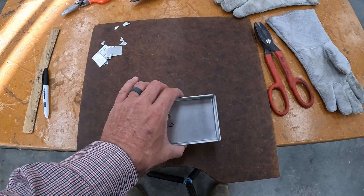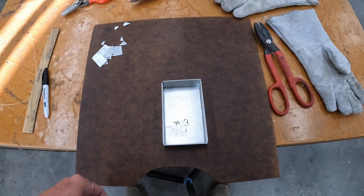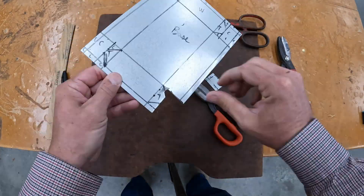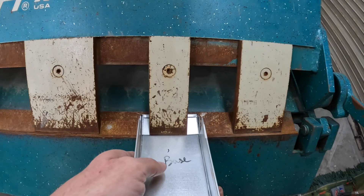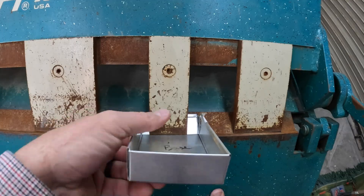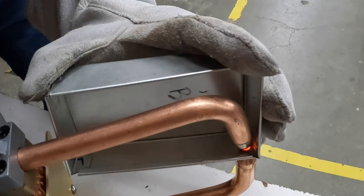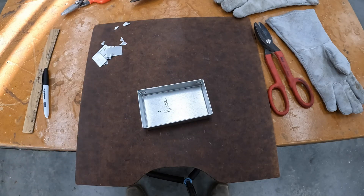Here you have it — we have a little metal box. Started out as a sheet of metal. Then we laid it out, we cut it, we bent it, we spot welded it, and now we've made it. Now get out there and give it a try. Thanks for watching. Surf and Turf Family Ventures. Have a wonderful day.